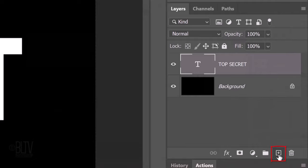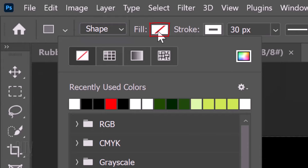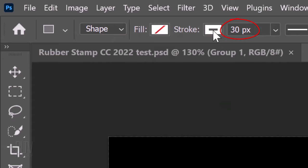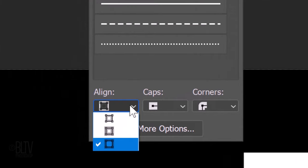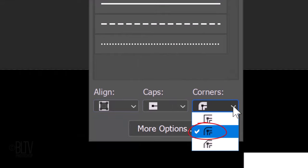Click the New Layer icon to make a new layer. Open your Rectangle Tool and at the top choose Shape. Click the box next to Fill and click the No Fill symbol to make the inside empty. Click the box next to Stroke and click White. I'll make the stroke's width 30 pixels. Open the Stroke options and choose the solid line. Open the Align options and click the bottom icon, which aligns the stroke along the outside edges of the path. Open the Corners option and click the rounded corners icon.